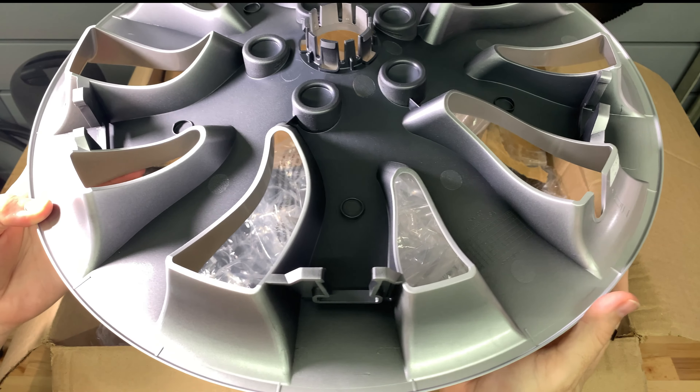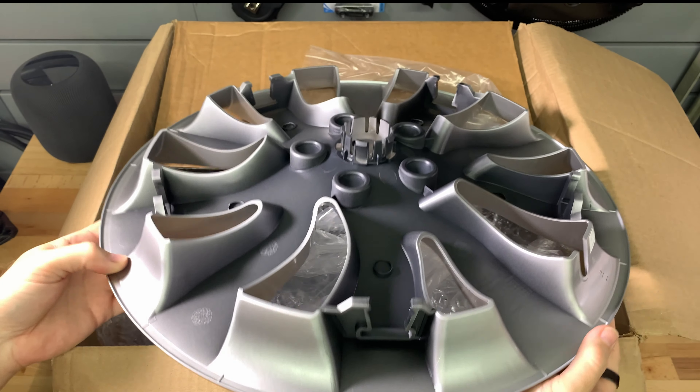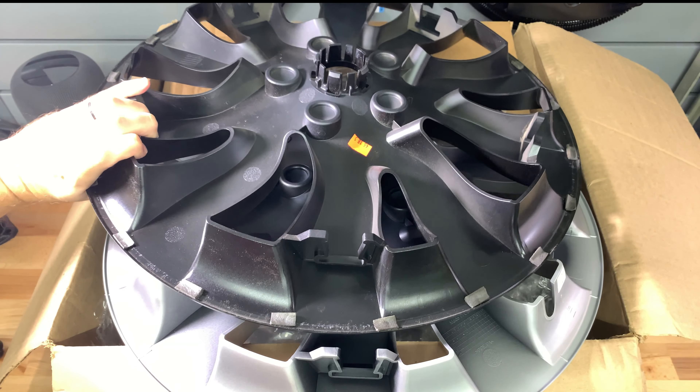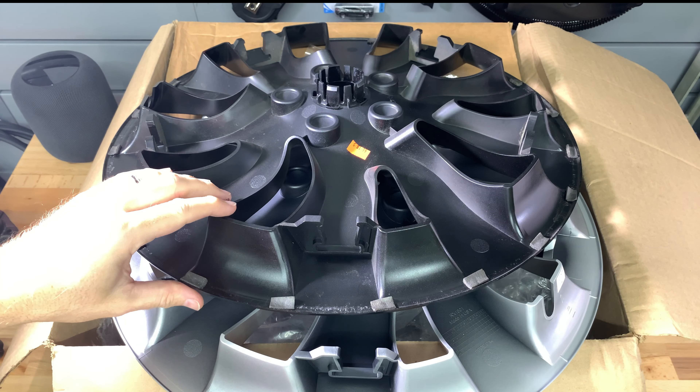And here is a view underneath. There are 20 little bumps on the outer rim that need to be covered with foam so they don't damage the paint of the alloy wheel.